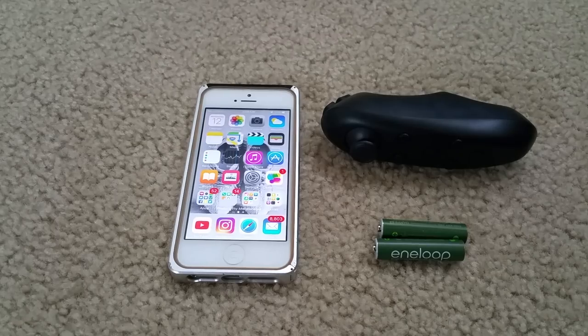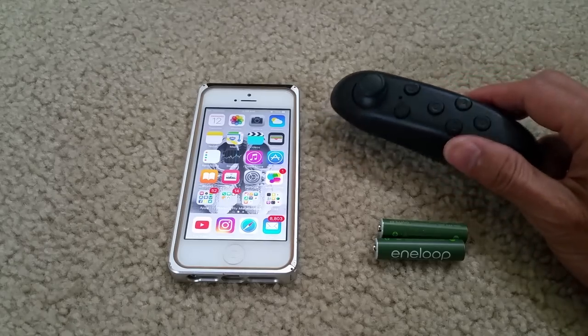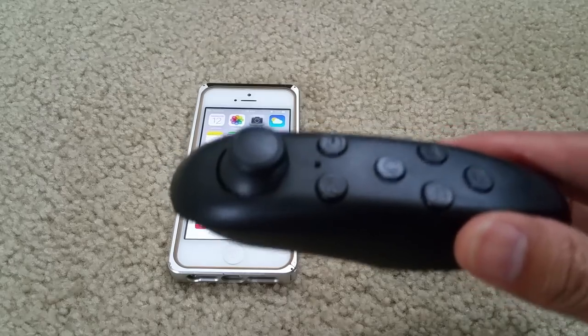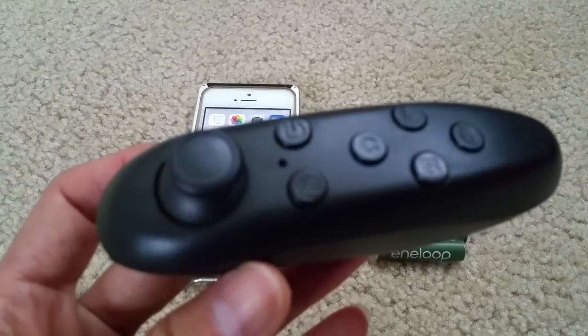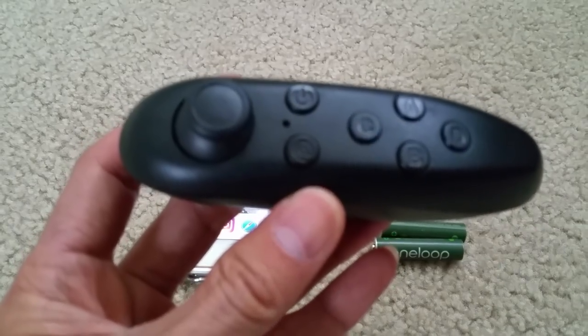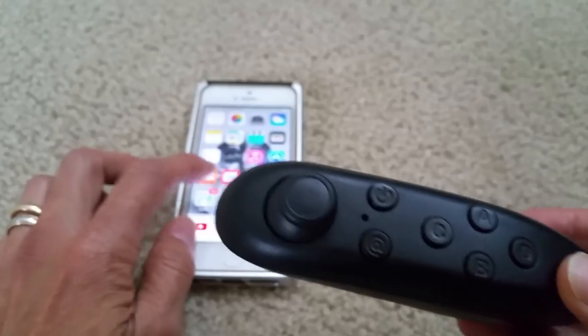Hey YouTube, welcome back. I got lots of viewers saying that their remote is not working, so today I'm going to show you the tutorial and kind of guide you guys through it. So here we go.